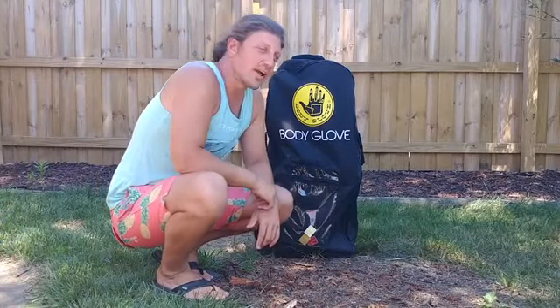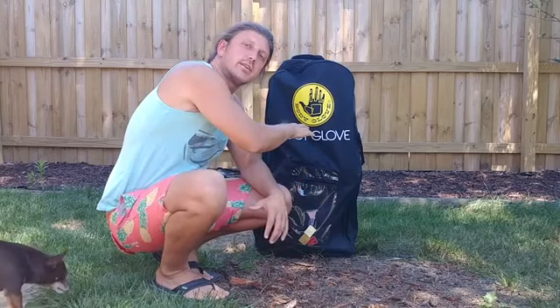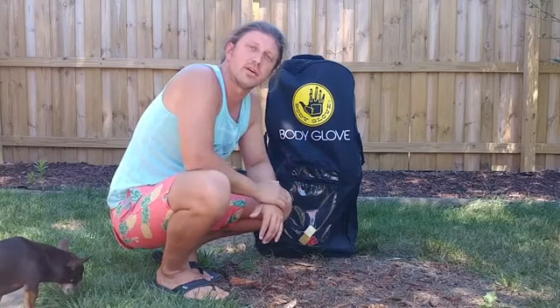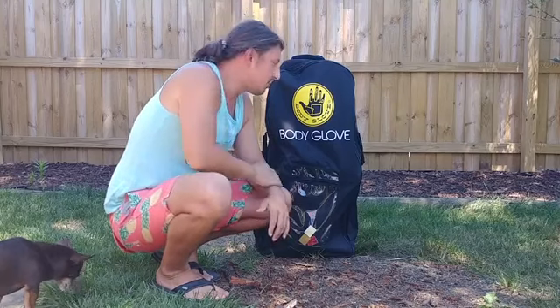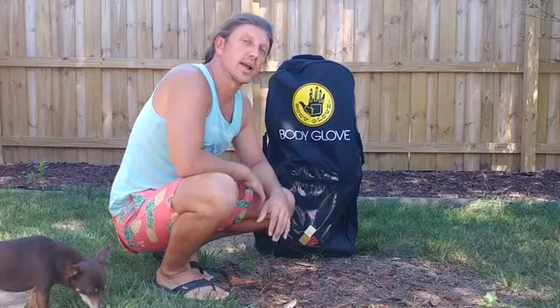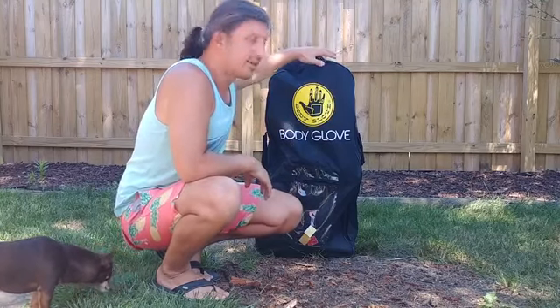Hey, what's happening YouTube, and thank you guys for tuning in. In today's video I wanted to do a review of the Body Glove Performer 11. This is an 11-foot long paddle board available at Costco for only $3.99 — I think normally it's about $4.99, it's on sale right now.